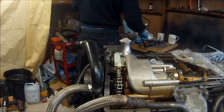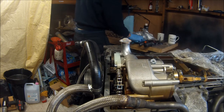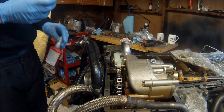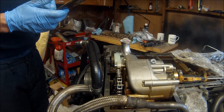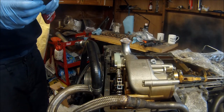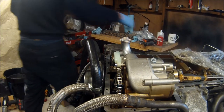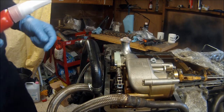Depending on the oil pump drive that you've got depends on what torque setting you use. So it says: sprocket wheel to oil pump with serrated tooth is 25 newton metres. And the sprocket wheel to oil pump with a dihedron - which I believe this drive is - is 55 newton metres, and it actually says replace the nut. So there's the reasoning behind that.